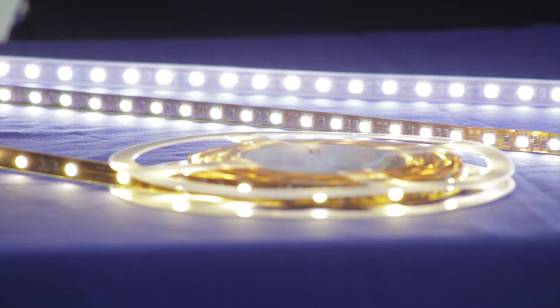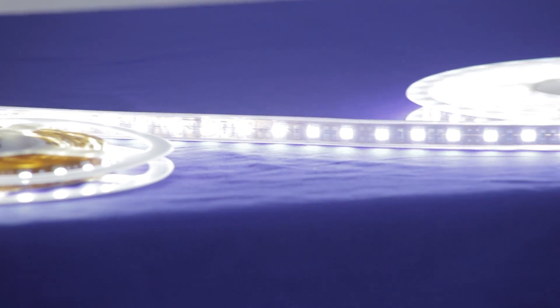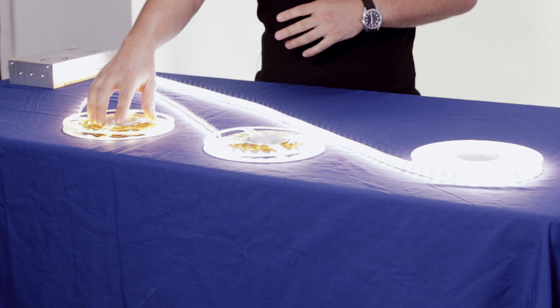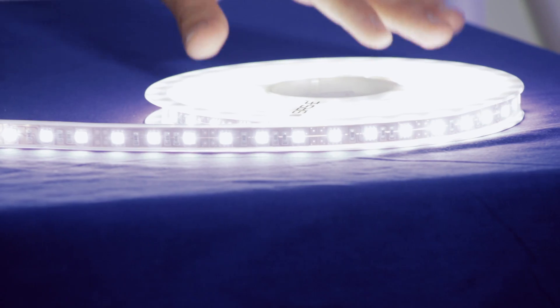This category includes all the single density and double density 5050 LED strips, as well as warm white, neutral white, and cold white, and also all the waterproof variations between IP67 and IP68. Here we have, just as an example, a single density 5050 warm white, a double density 5050 neutral white, and an IP67 double density cold white strip. All of these strips are available in IP68 and IP67, single and double density, and warm white, neutral white, and cold white. If we were to show all of them there would be too much, but just keep in mind that we do have all of them available.